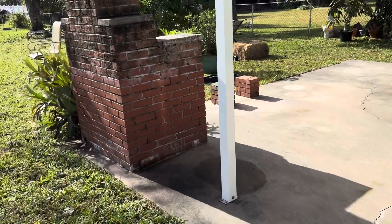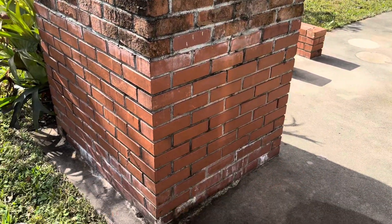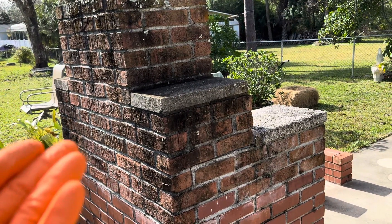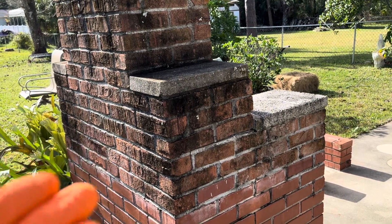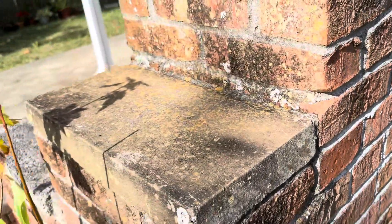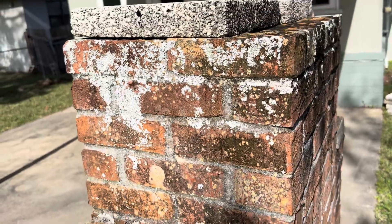We're going to be doing this fireplace here — it's a little cook stove fireplace. You can see this is the older brick and they had some newer brick installed. The newer brick is so porous that it's holding moisture, and when you hold moisture you're going to get organic matter — mildew, mold. And then obviously we've gotten into lichen. That's what lichen looks like right there. And here you can see what your algae looks like, along with fungus and bacteria as well.